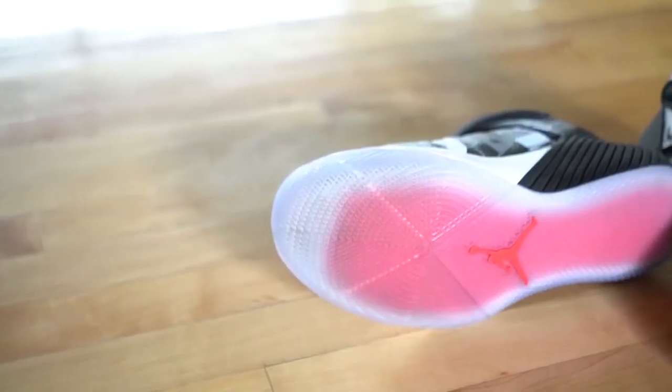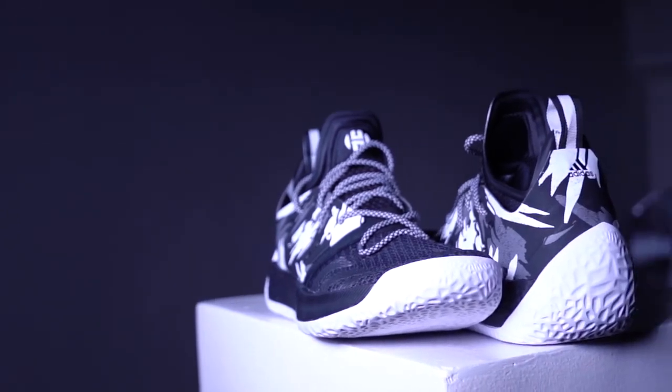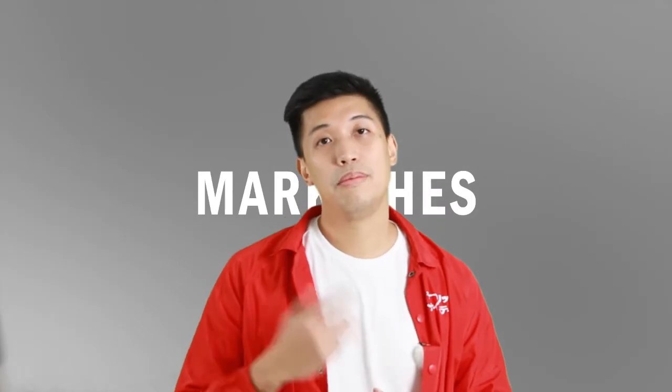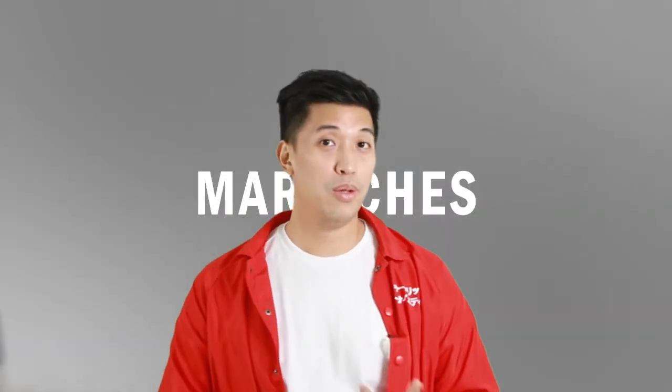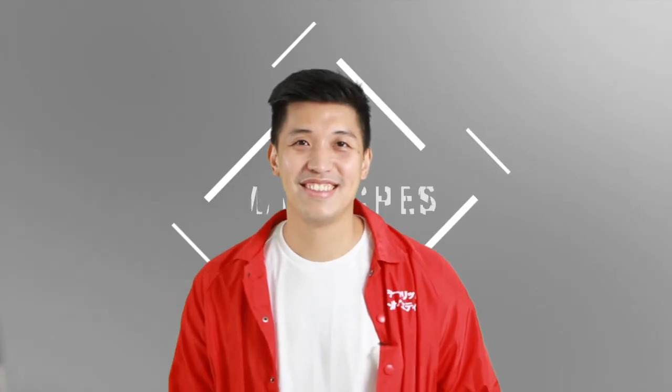So if you're more on the budget side, you can't go wrong with the Why Not 0.1. But if you have more cash, go with the Volume 2s. Alright, that's it for my quick comparison between the Jordan Why Not 0.1 and the Harden Volume 2s. Let me know what you think — comment down below, don't forget to like and subscribe. See you on the next one. Cheers!